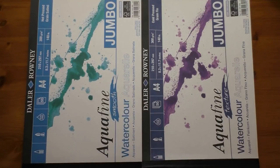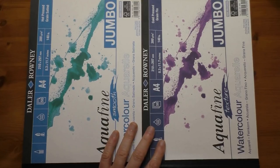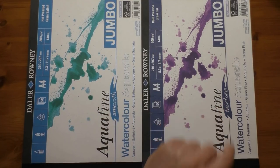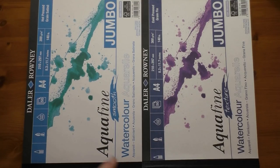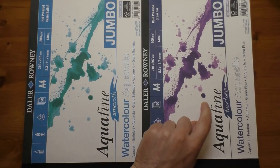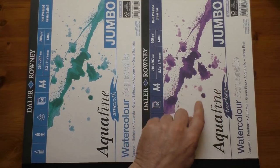Hi everyone and welcome back. Today we're going to be doing a comparison between the Daler Rowney Aquafine smooth paper and the textured paper. If you follow this channel you'll already know I've done a review and a painting demonstration on the textured paper, and I thoroughly recommend it and thoroughly enjoy using it.